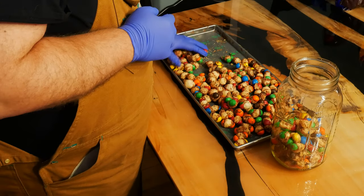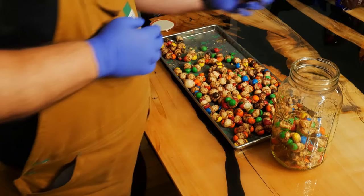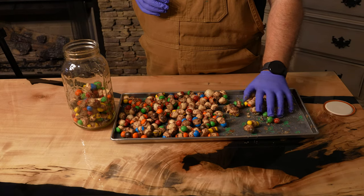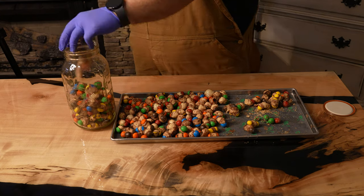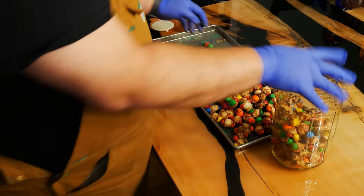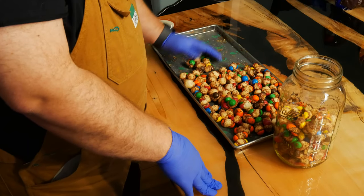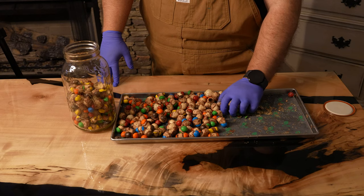We are storing these in mason jars for more long-term storage, but if you do store these in a sellable package I would recommend getting some deli containers or something. All in all they are pretty fragile so they would not hold up in a mylar bag for very long. If you're planning to sell these at outdoor events, keep in mind that the chocolate melts really easily — you'll need to find a way to keep them cold.